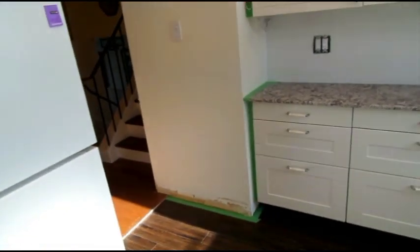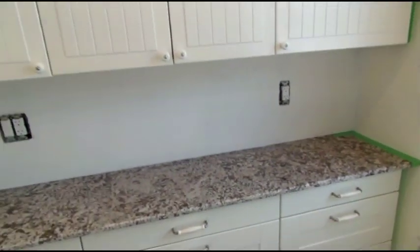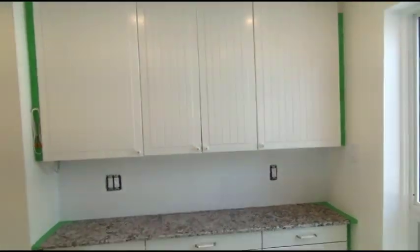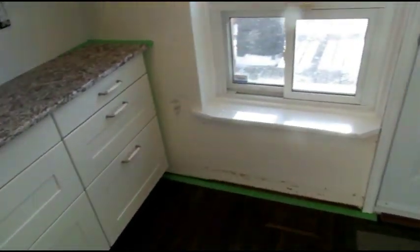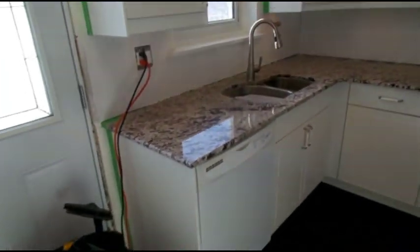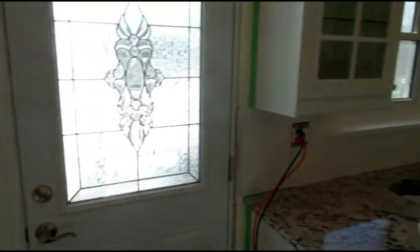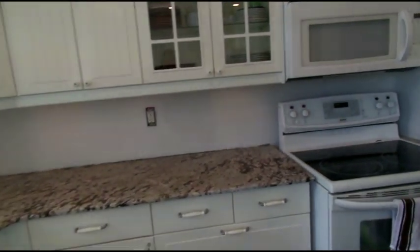The new counter is in. Very nice — everything is coming together nicely. The baseboards are all cut and painted. They'll go in today as soon as we put some paint on the walls underneath. The floor is obviously in, and the backsplash area is all ready to be splashed.